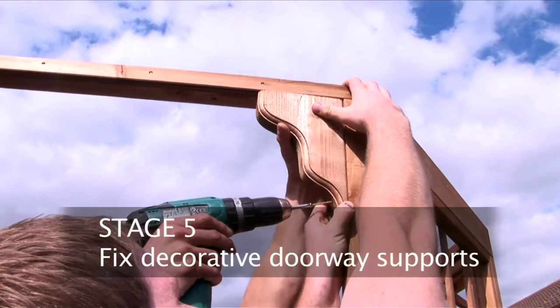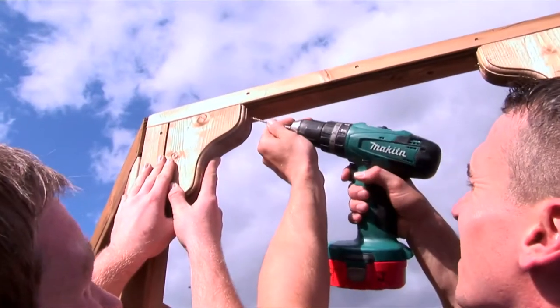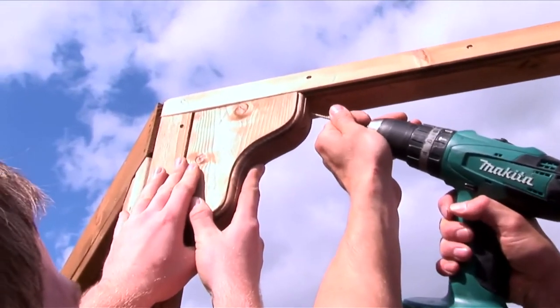There are two decorative doorway supports that need to be screwed to the section which will form the entrance to the building in the top corners.